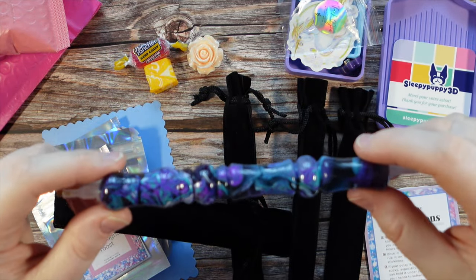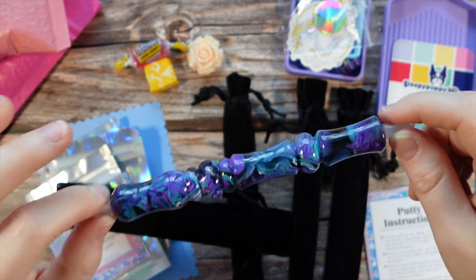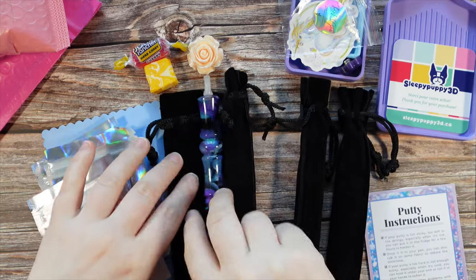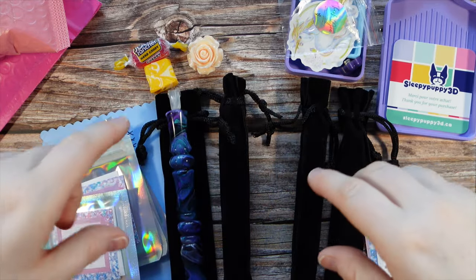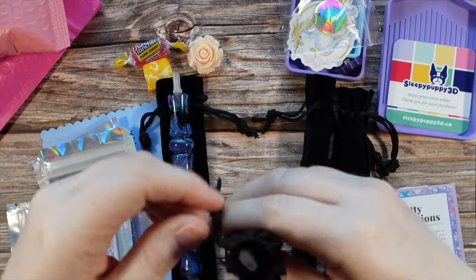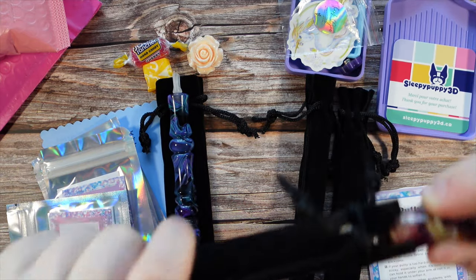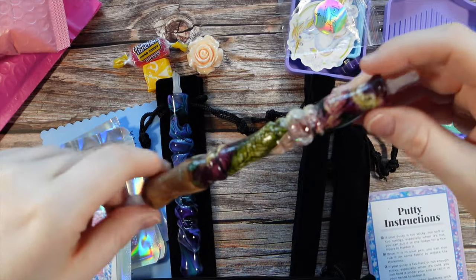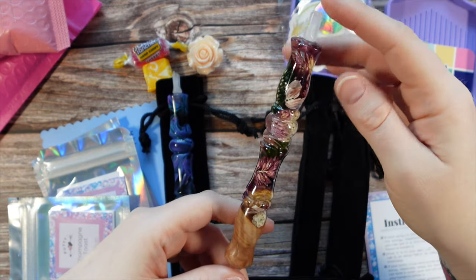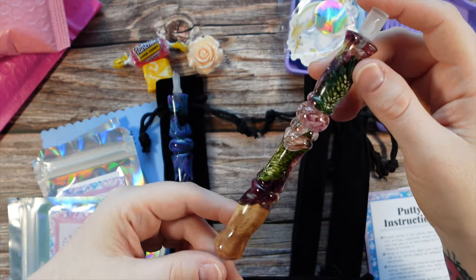If you see a pen on her Facebook group and you really like the shape, you can actually send her a message when you're ready to purchase and ask her to make it in that shape. Now some blanks may not be able to be made into certain shapes — it kind of depends what is inside the blank. For example, flowers might be a little more difficult to turn. We do have a flower pen in here which I can't wait to see. Oh, this is the flower pen — wow, look at this! This is a beautiful hybrid. When we talk about a hybrid pen, that means there is usually wood and resin or resin and flowers mixed in there.